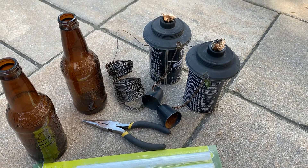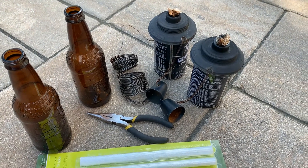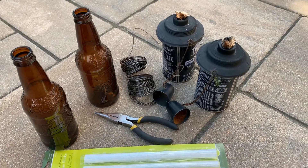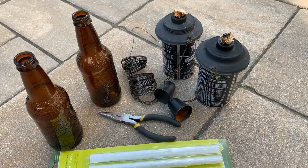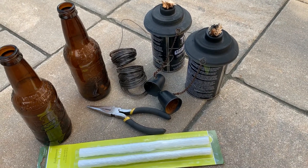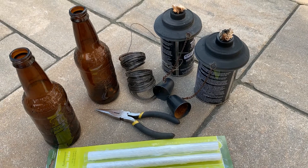Hey guys, welcome to Feel Good Recycling. It's a beautiful day outside and I wanted to share this quick project where I am using root beer bottles to create tiki torches.